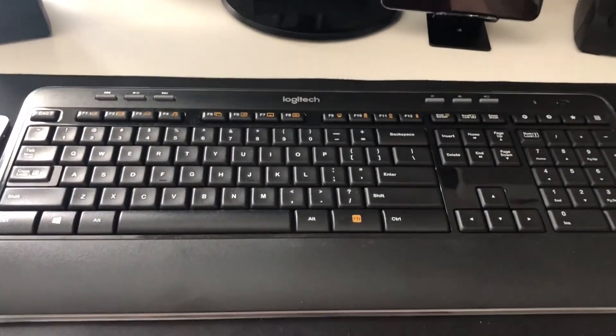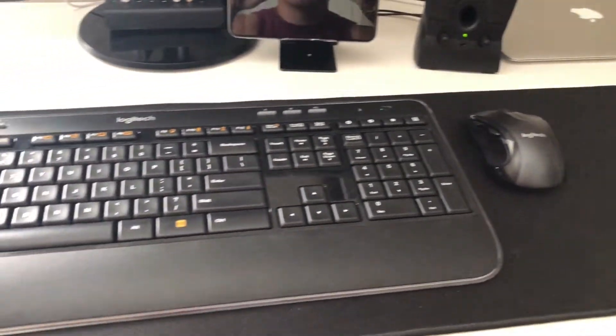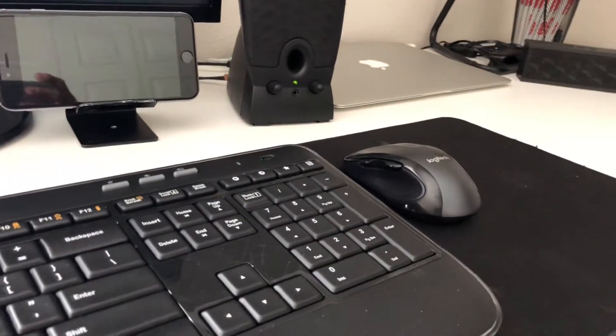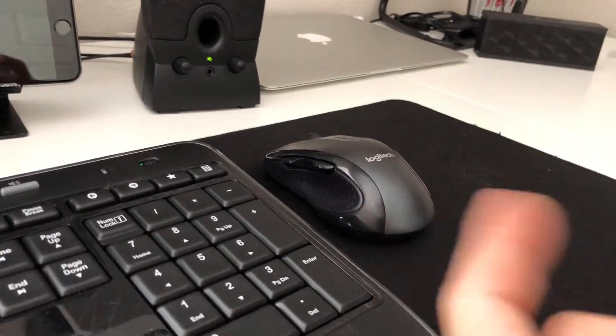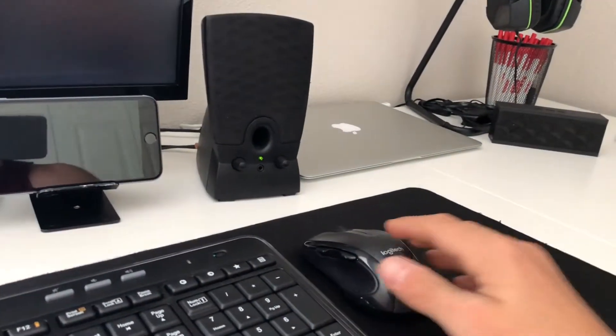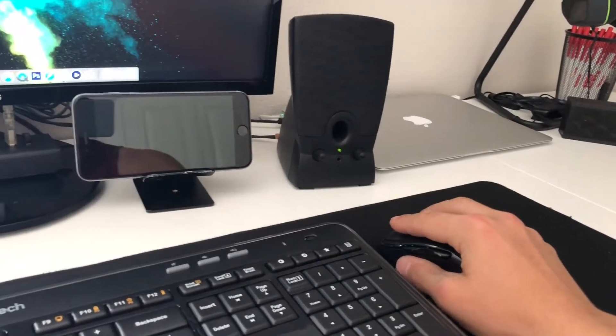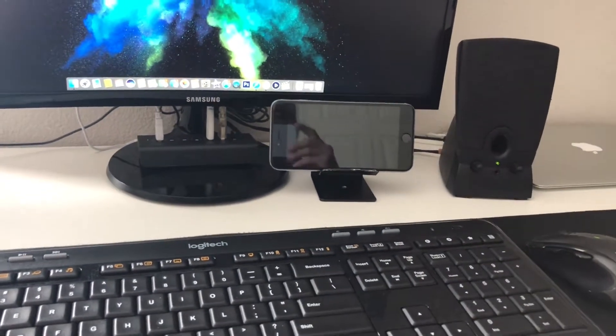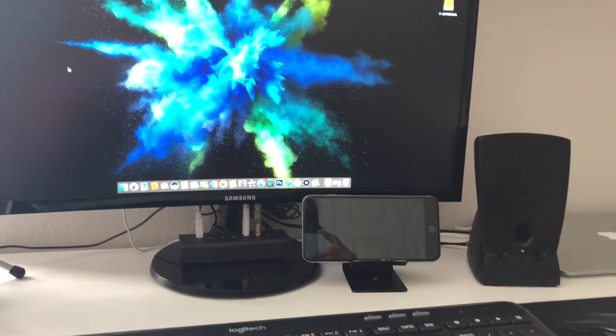The peripherals I'm using are the Logitech keyboard and mouse, both wireless. I had an old red mouse and had to switch that. This mouse just fits in your hand so perfectly — highly recommend it. But the keyboard, if you're going for a mechanical feel, this is not a mechanical keyboard. I don't do any gaming, so there was no need for me to do that.